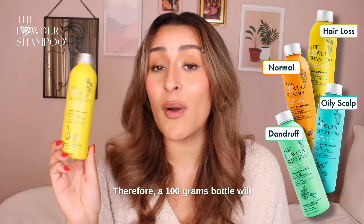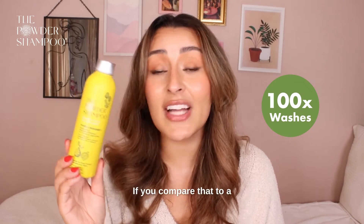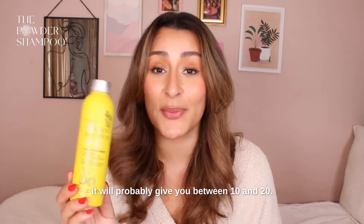We don't dilute our shampoos, therefore a 100 gram bottle will give you about 100 washes. If you compare that to a normal liquid shampoo of 100 millilitres, it will probably give you between 10 and 20.